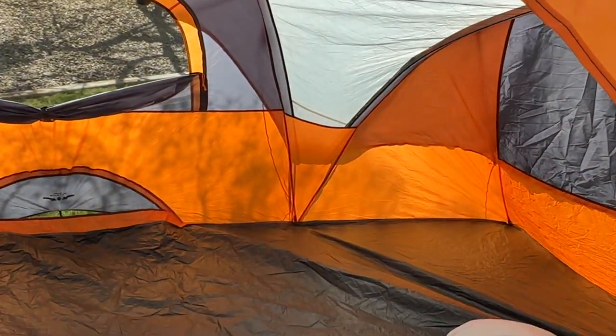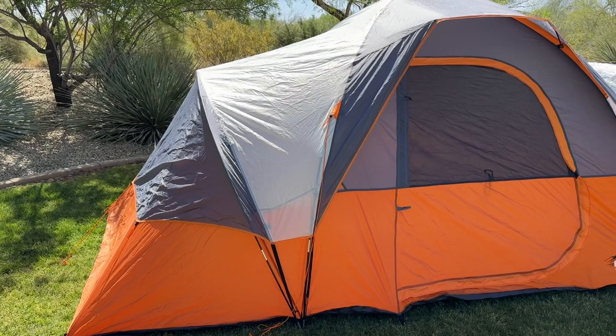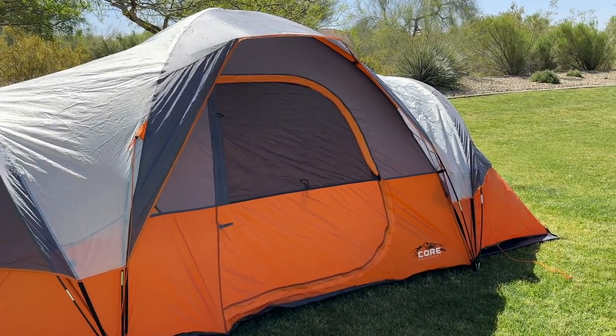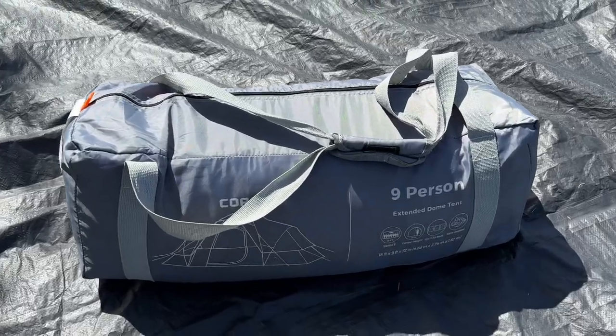Overall, the Core 9-Person Extended Dome is an excellent investment for anyone who loves camping on a budget. It's a great value tent that's spacious, comfortable, weatherproof, and easy to set up, making it the perfect choice for your next camping adventure. We've rated this tent a 7.9 out of 10 and highly recommend it.